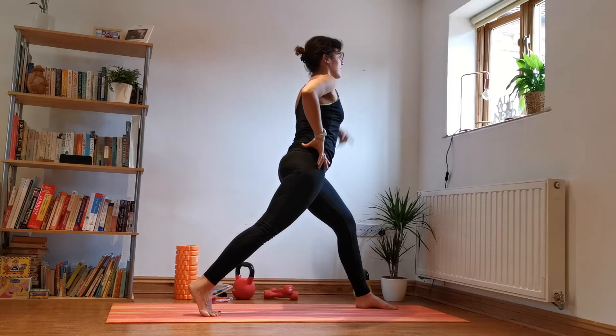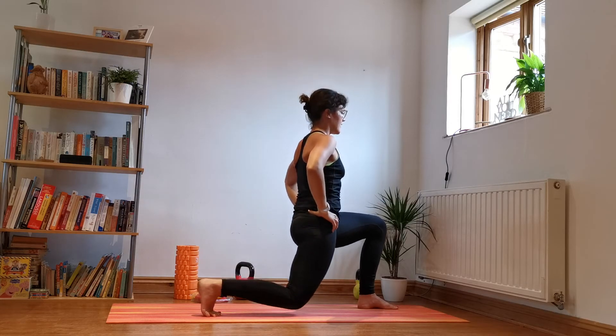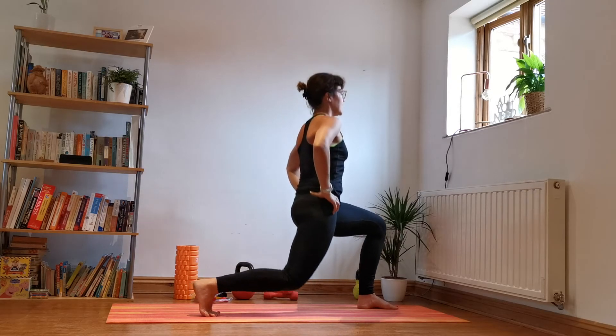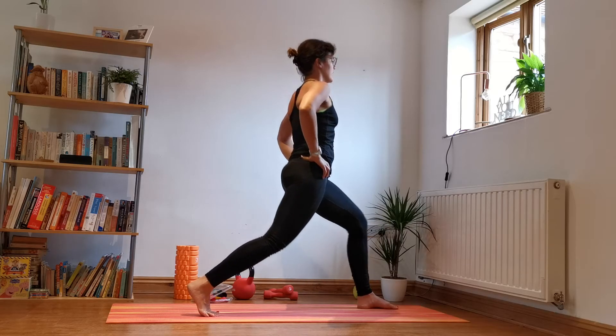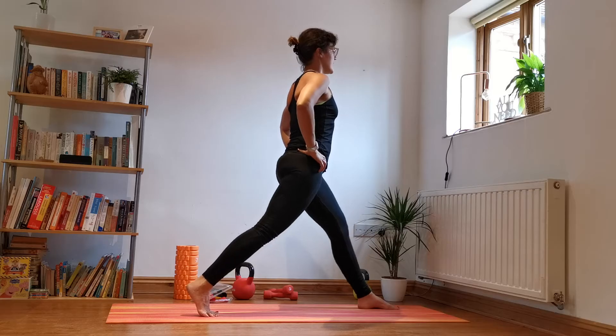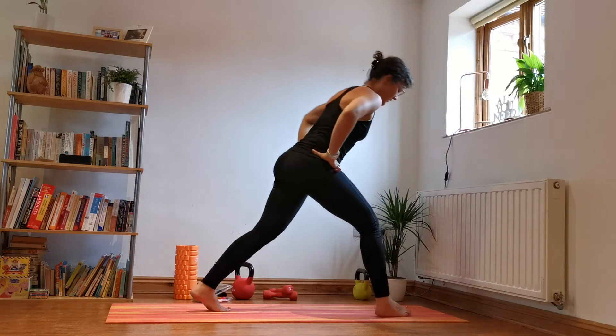This time we'll do a set of eight. Wobbly day today — up and down, one, two, three, four, inhale down, five, inhale, six, inhale, seven, last one, eight. Bring it in, switch.